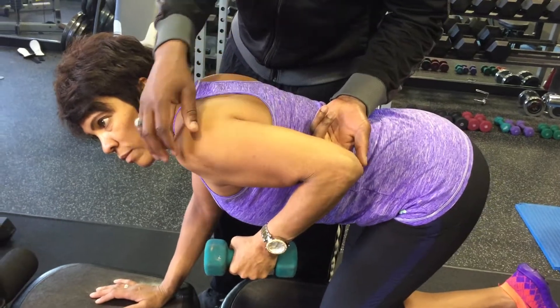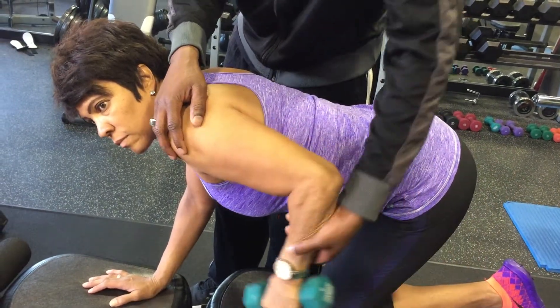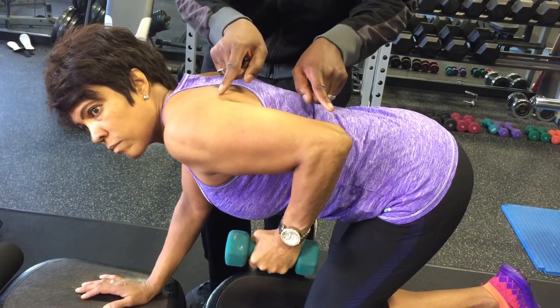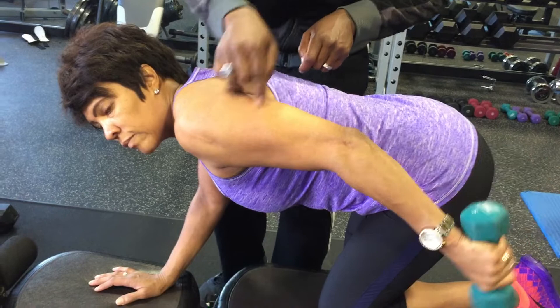This elbow is nice and level the whole time when she's moving — she's not dropping it. Straighten the arm. She's not doing that. Coming down and coming back up, she's keeping that elbow in one position the whole time. It doesn't move — it's all in the tricep muscle.